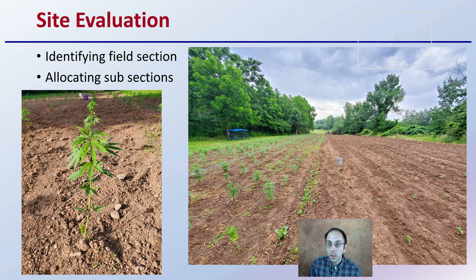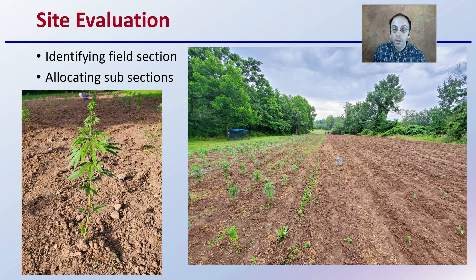For site evaluation, you're identifying the field section and allocating subsections. You may need to soil sample areas differently. Are you going to be planting one area earlier than another? Is there a change in topography or a change in soil type? All of these need to be part of your site evaluation for your cannabis production.